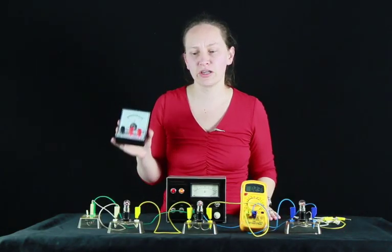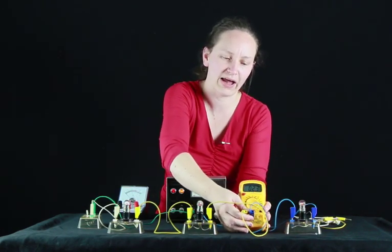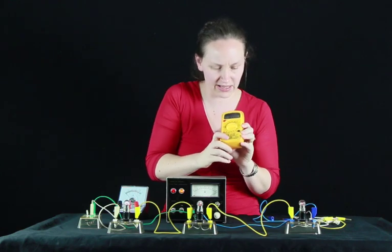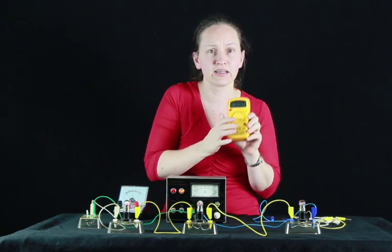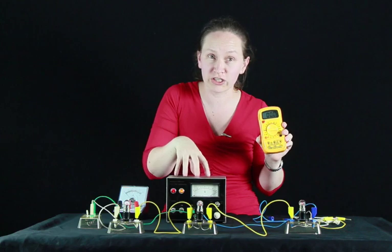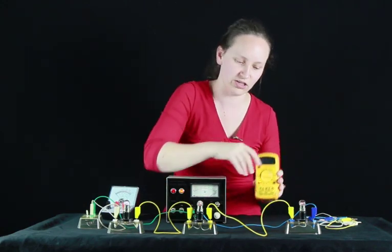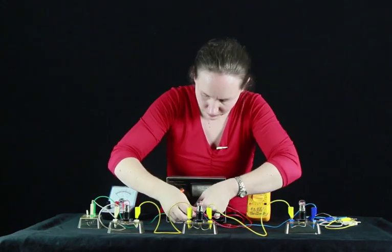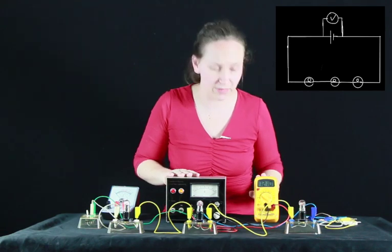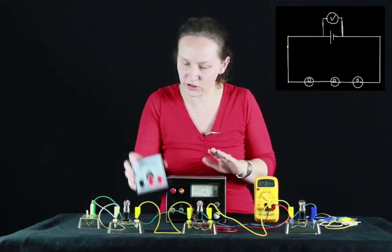We'll use this voltmeter to measure the voltage drop across each of these components. This ammeter is actually called a multimeter because it can act as either a voltmeter or an ammeter depending on the setting. Let's use this multimeter now as a voltmeter to measure the voltage output from the power supply and then the voltage drop across each light globe. This multimeter is telling us that the power supply is providing 12.10 volts.